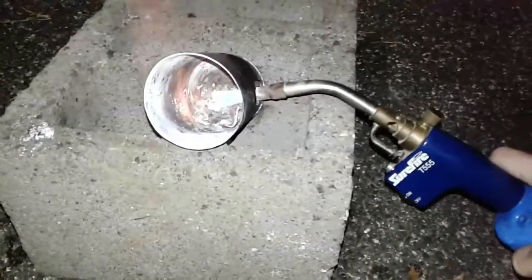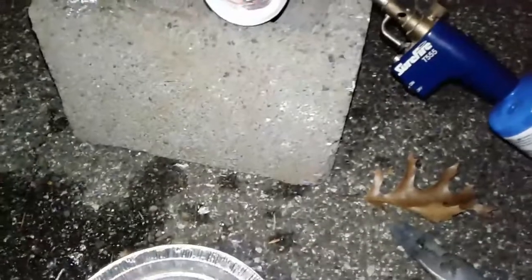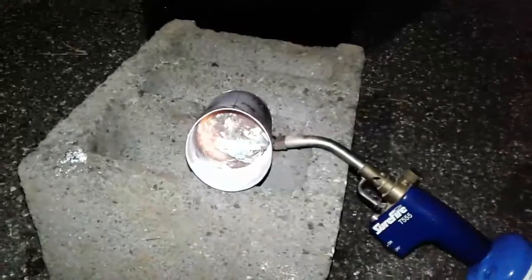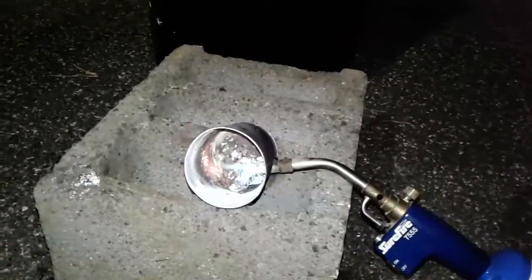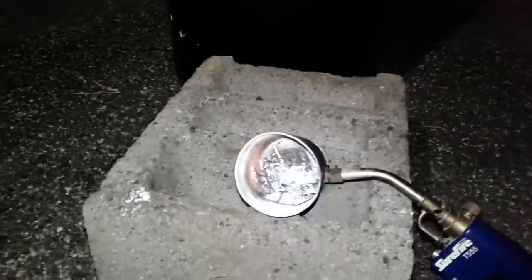I start loading little chunks of zinc in there. As soon as it begins melting, the process goes much faster. Once that melts down I'll have room to put more pieces in.